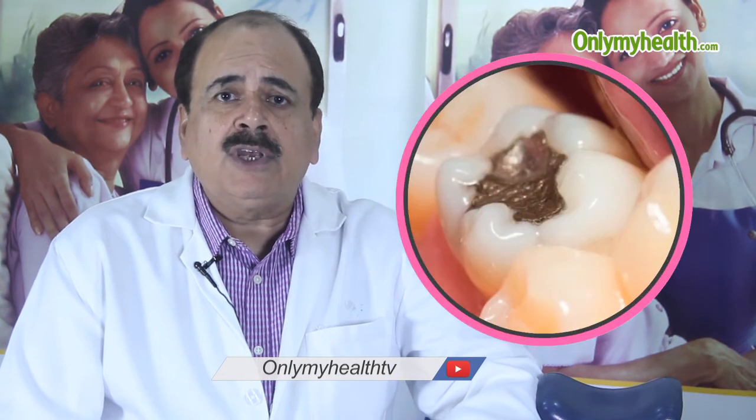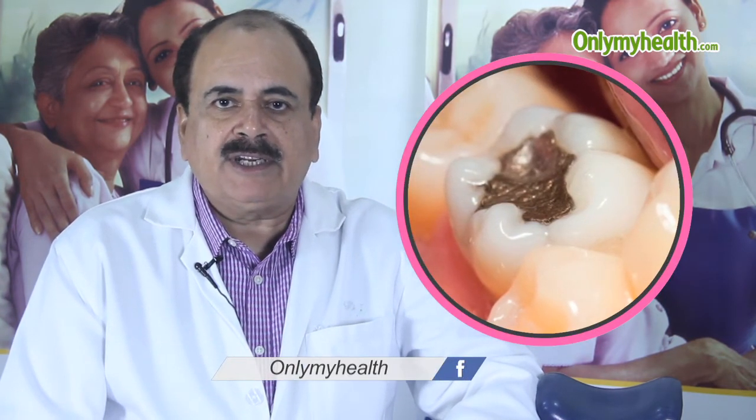When the child is ready to do the brushing himself, at about two years of age or when he is capable of spitting the paste out of his mouth, that is when we should introduce fluoride in the toothpaste, which helps in preventing decay from spreading to other teeth.